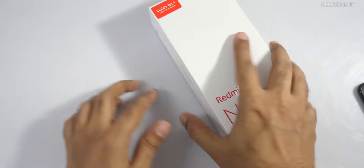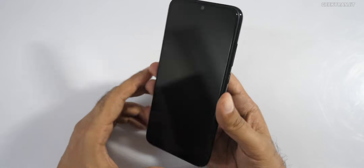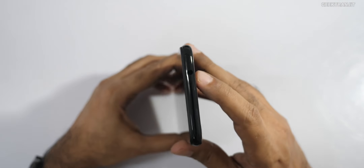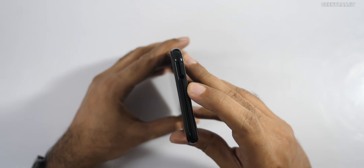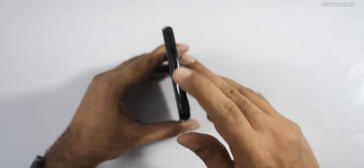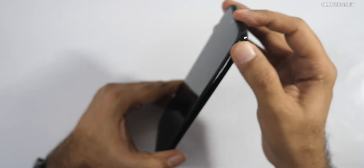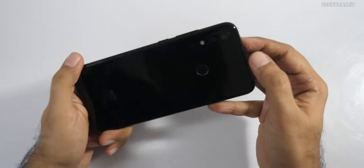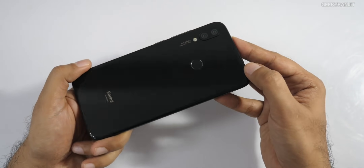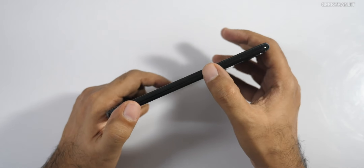Let me give you a physical overview. On the top we have the 3.5mm headphone jack and a secondary noise-cancellation microphone. The device feels like glass or metal, though I've heard the internal frame is plastic. Because of the glass back it looks great. On the side we have the volume rocker and the power button.